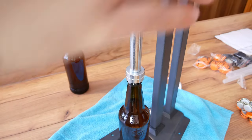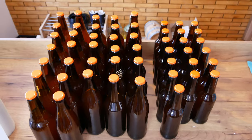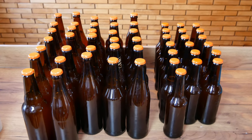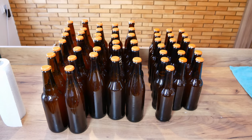Finally, we put the bottled beer in a cool place and store it for about four weeks. After that time we can enjoy delicious homemade beer. This is the end of the series on how to make beer at home. If you liked the video, please leave a thumbs up and a comment. I also invite you to subscribe to my channel.